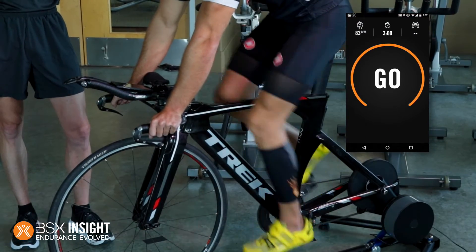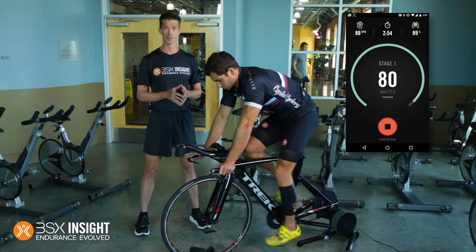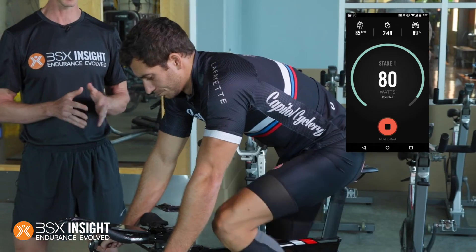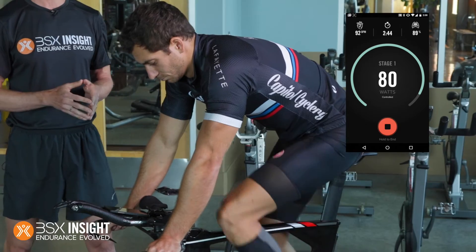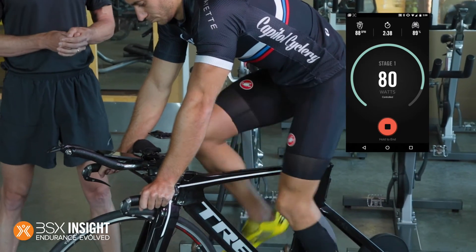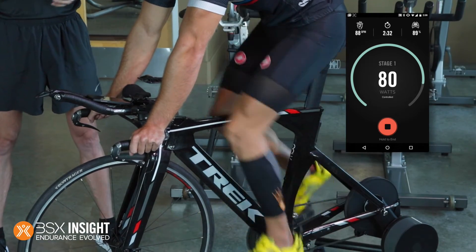This is the same protocol that exercise scientists use in the laboratory to conduct lactate threshold tests. The difference is that those are invasive — you have to get blood taken out of your fingertips at various steps along the way. The steps themselves are the same: they're three minutes long each. You start off at a very low intensity. When you are asked those initial questions before you start your test, the answers ensure that you start at a level that's a very easy, conversational intensity for you. That's kind of your warm-up.